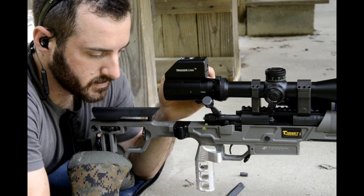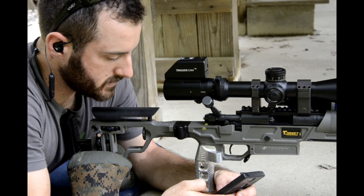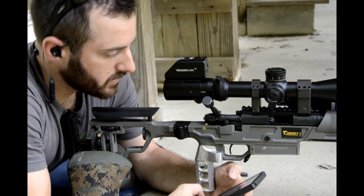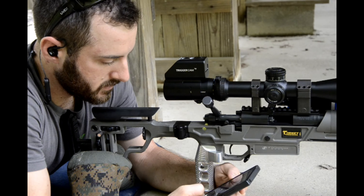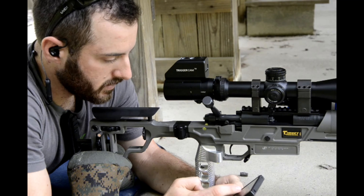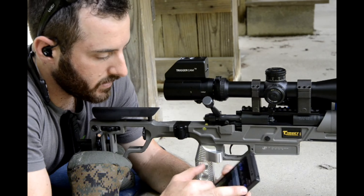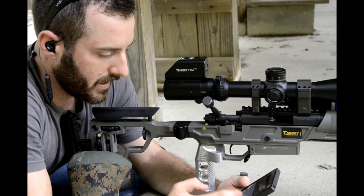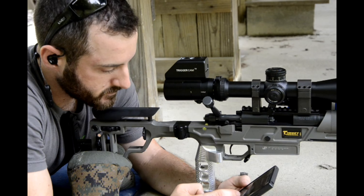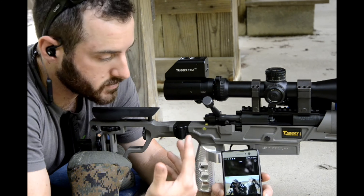Once it's popped up on your device, the password is 1-2-3-4-5-6-7-8. It connects, and then you're going to open the trigger cam app. Depending on your device, mine popped up and said there's no internet access on your WiFi, so I had to tell my phone to keep connected even though there's no internet access. Then it comes up with a screen indicating it's connected to your trigger cam and you're ready to go.